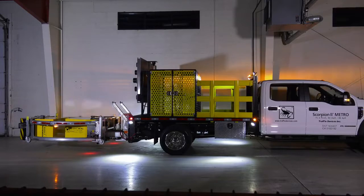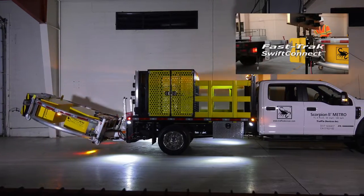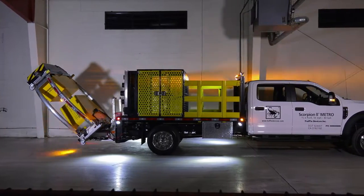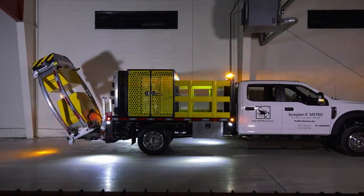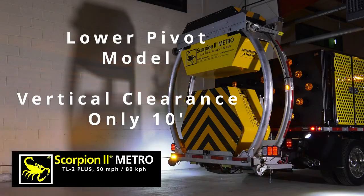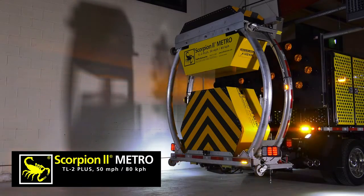It can be used with all existing Scorpion truck-mounted attenuator mounting systems, like the standard and fast-track mounts. The Scorpion 2 Metro can be vertically lifted in a single 90-degree fold position to the support vehicle's bed, with a stored height of less than 10 feet with the low pivot mounting option, or 11.2 feet with the standard model.